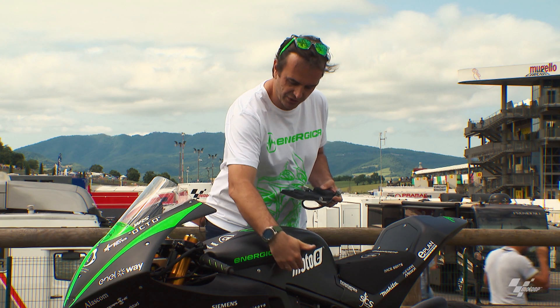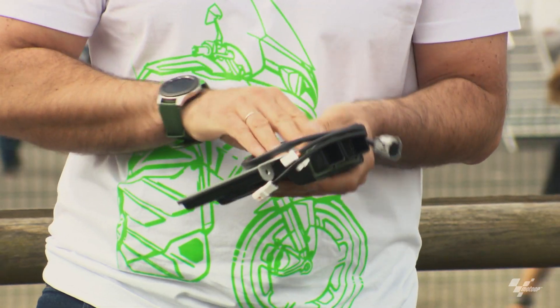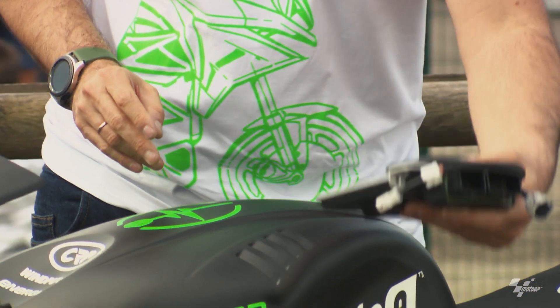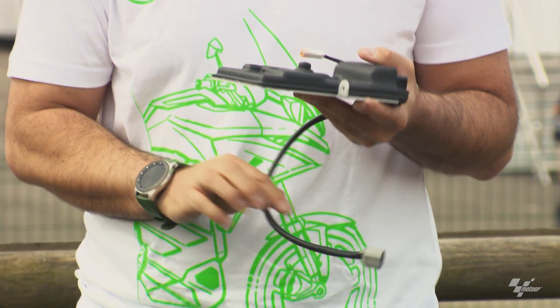The VSU is placed right here between the battery and the inverter, positioned in a safe place inside the motorcycle.